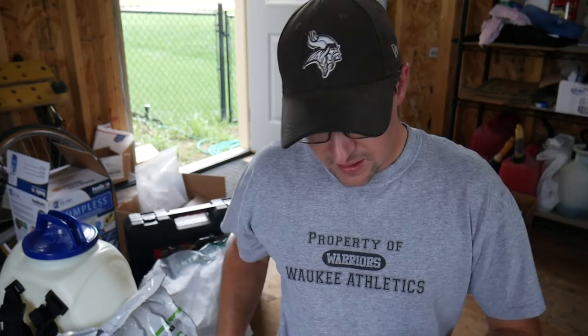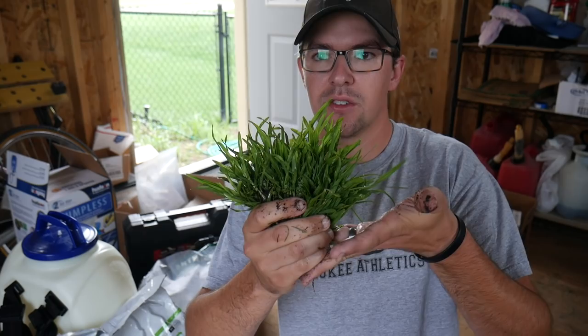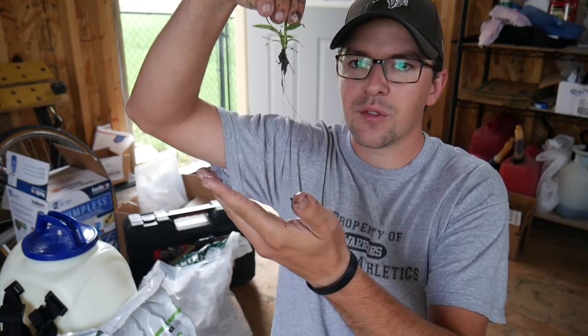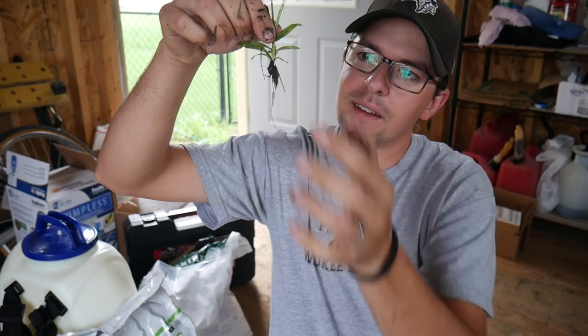I also went through and hand-picked a bunch of crabgrass today — and by a bunch, I mean check that out. It just goes to show you how invasive crabgrass can be if you see this root right here on this tiny little plant — it's already got itself down into the ground at that point. It's no wonder that crabgrass can completely take over a lawn when you see things like this.